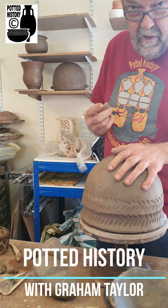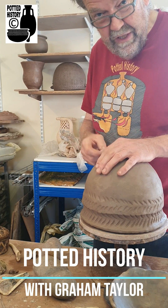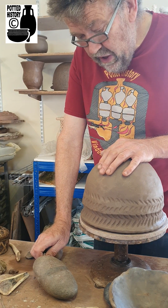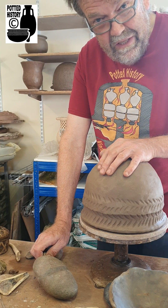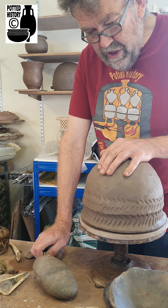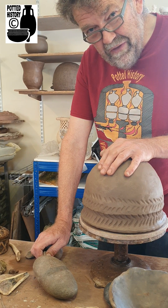What I'm working on here are a group of replica Neolithic and Bronze Age pots that are going to a client who is going to smash them into little pieces and then use them in an experiment which will test the effects of various kinds of wear on the surface of those pots.